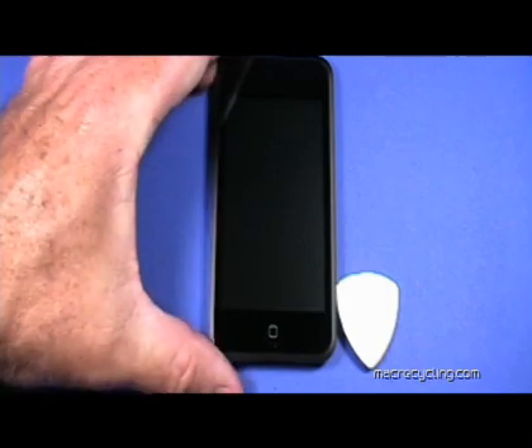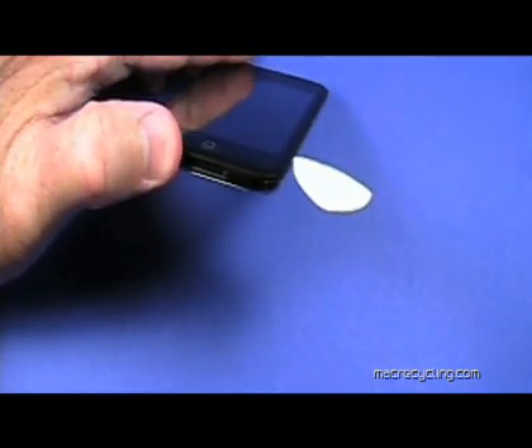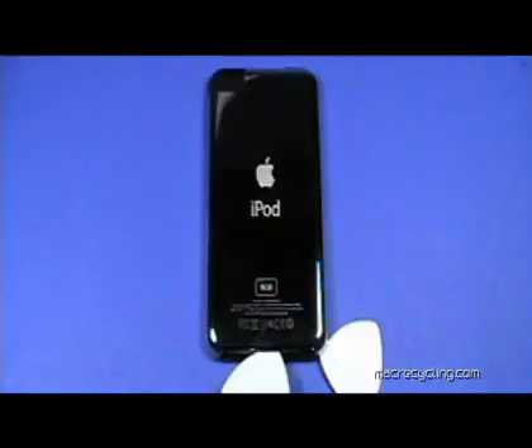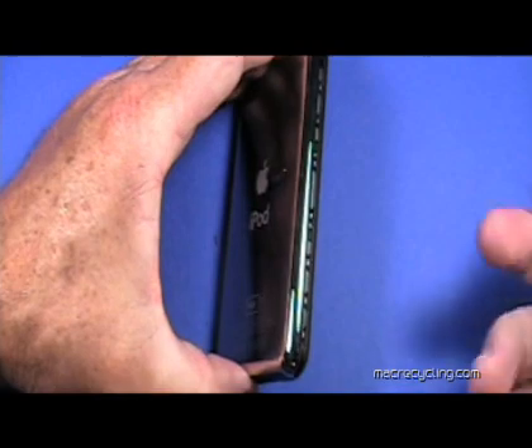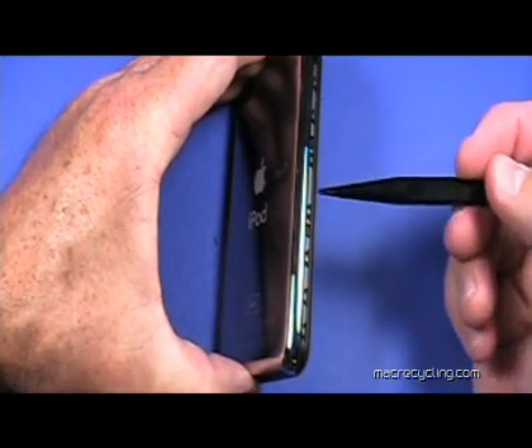To begin, insert the plastic pick in the seam between the front and back cover, gradually working your way completely around the iPod. You will find it helpful to have several of these picks to keep the case from closing as you work. Opening the case may take a few minutes, but avoid using any metal tool as this will damage the iPod. The back cover is held in place by the clips shown here. Gently pull the back cover away from the iPod.